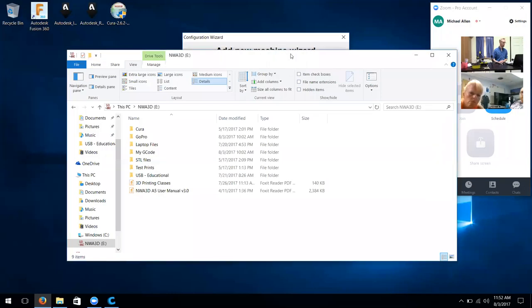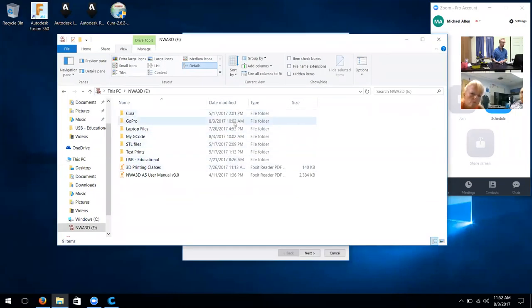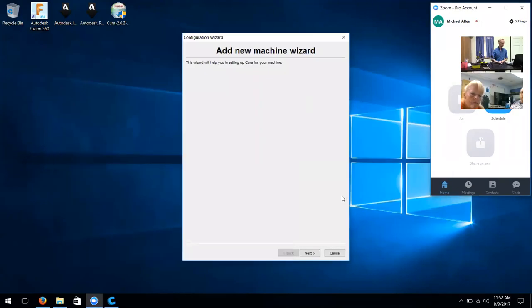I'm going to hit share screen. This is the SD card. I already have Cura installed, so whenever you finish installing Cura it pops up this add new machine wizard. I'm just going to go ahead and click next.